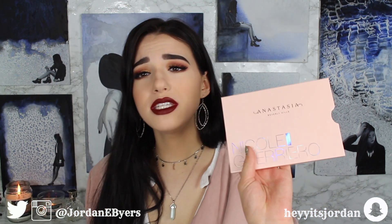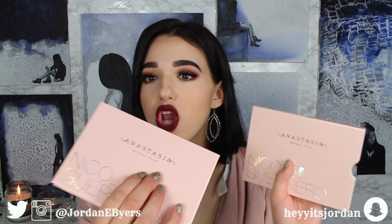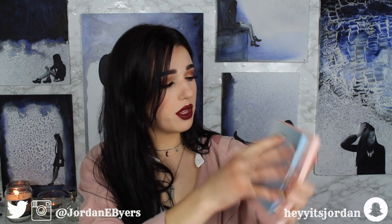Anyways, I got it and I'm so excited. First of all, let me tell you about this packaging. I thought it was going to be like a plain peach — no, it's literally glittery. I don't know if it's going to show up on camera, but this peach part of the packaging is glittery. It is absolutely beautiful, so sleek and pretty. It looks like the Moon Child Glow Kit, except it's a lot bigger.